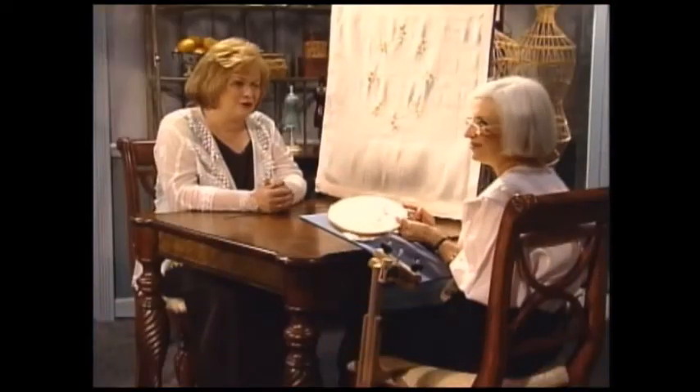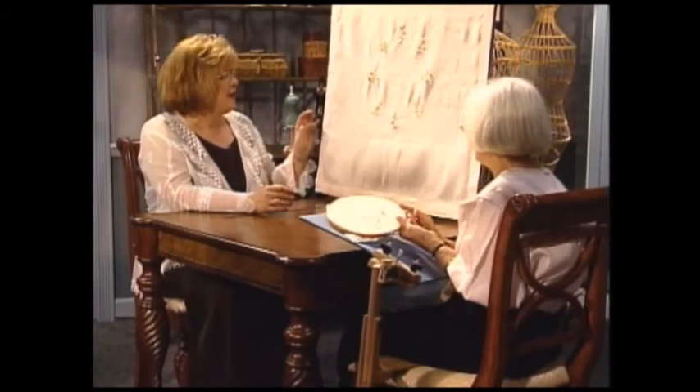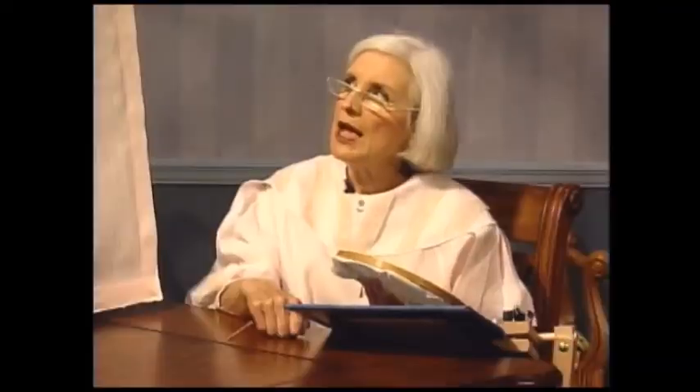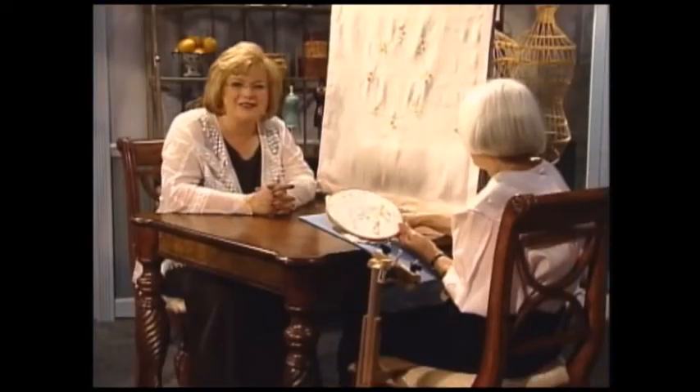Beverly, thank you so much for these lovely stitches in this beautiful tea cloth. What is your finished measurement? It's handkerchief linen. I started, Martha, with a square of 35 inches, and then I folded a two inch and then another two inch, so it's 31 inches square. Well, it's beautiful. Thank you so much, Beverly.